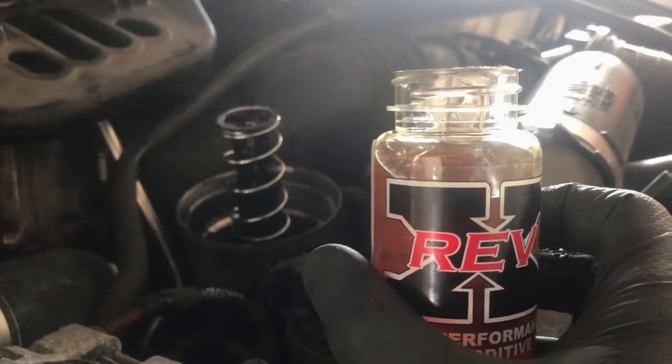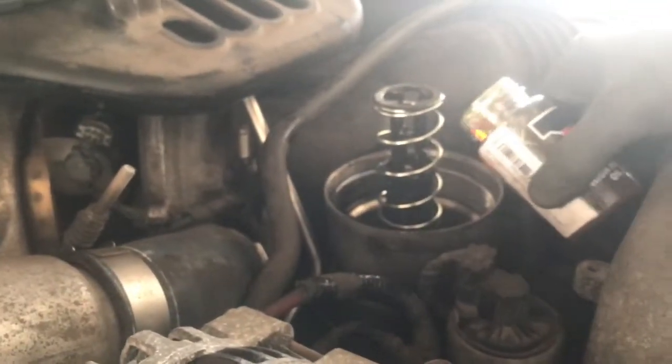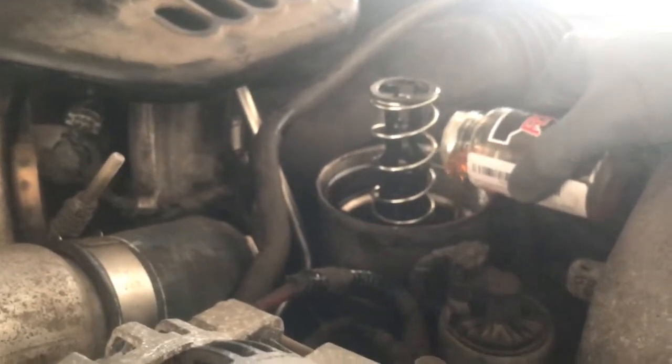The new oil is in and we're going to go ahead and add the Rev-X here before we put in the oil filter.